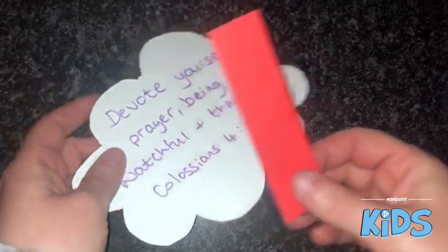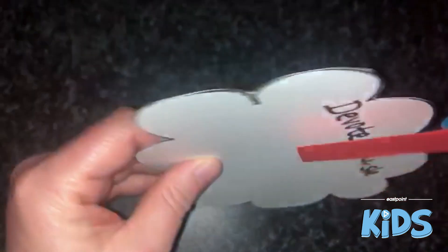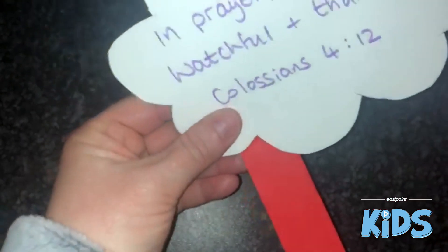What we're going to do is take these and stick them onto the back of the cloud.